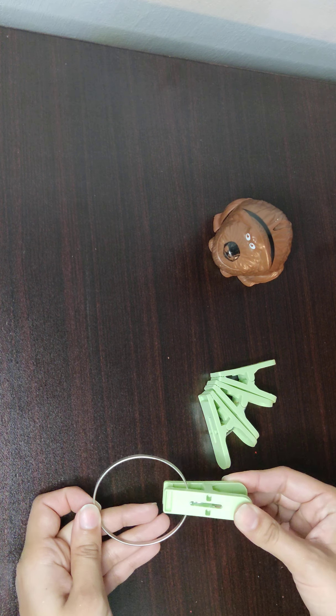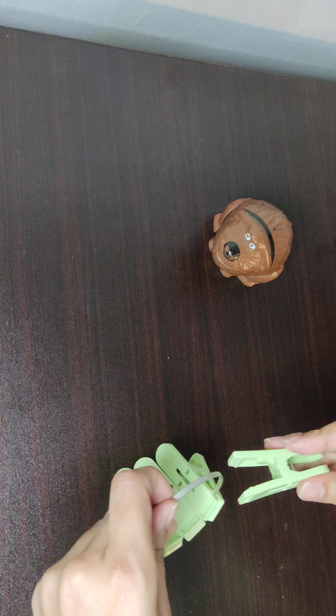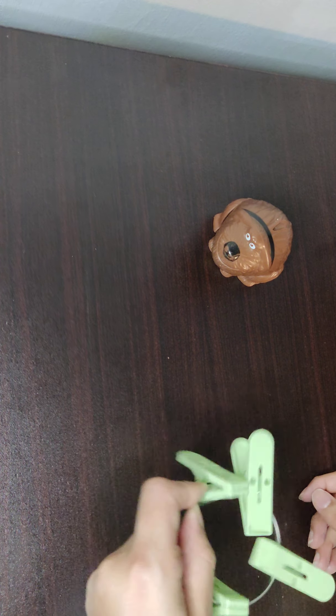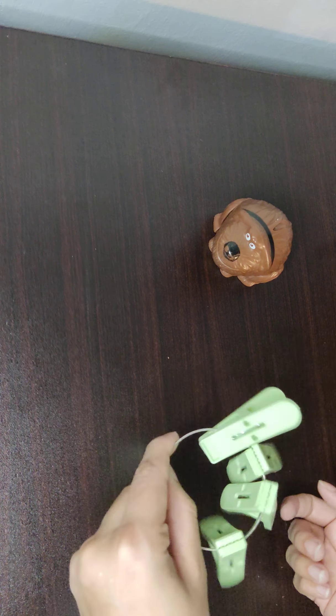I have an old bangle and four clothes pegs. I simply attach four of them to the bangle — and it becomes a sensory twirl, good for the noise and sensory stimulation.